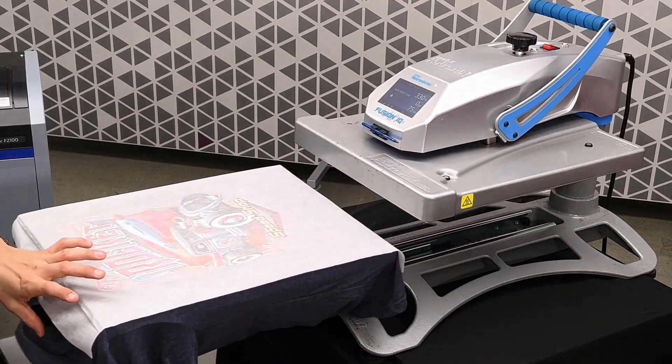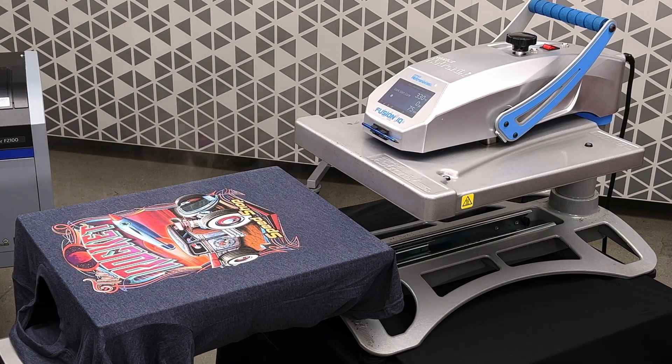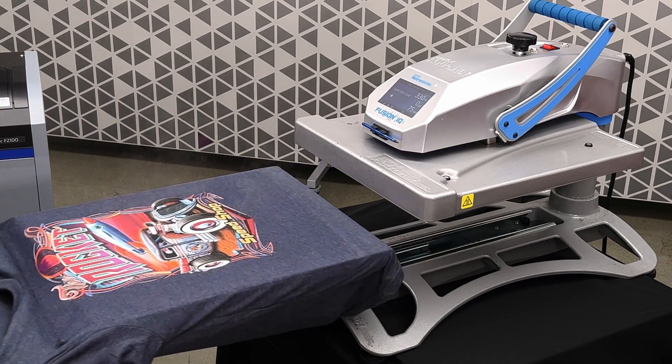When the press is done, simply remove the parchment paper, and your shirt is done.